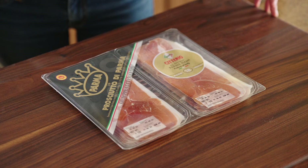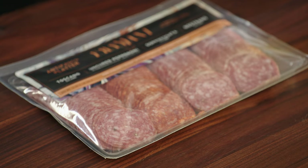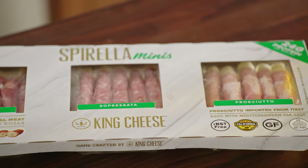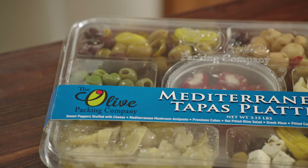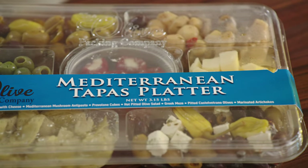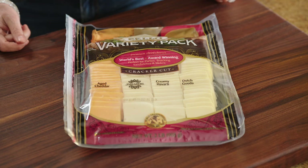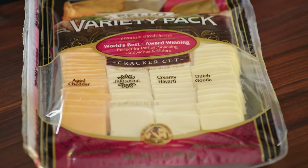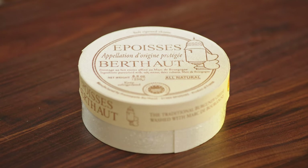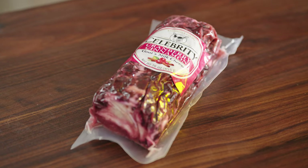Next, decide what ingredients you like to use. To make it easier and be practical, you can even get pre-packaged prosciutto, salami, pepperoni, or even pre-rolled cheese and salami sticks. Another great hack is the pre-packaged Mediterranean tapas platters. You just place the ingredients in ramekins and onto your board, and you can even get pre-cut cheese, which makes it so much easier. You can add different types of spreadable cheese, like brie, gourmet, or goat cheese.